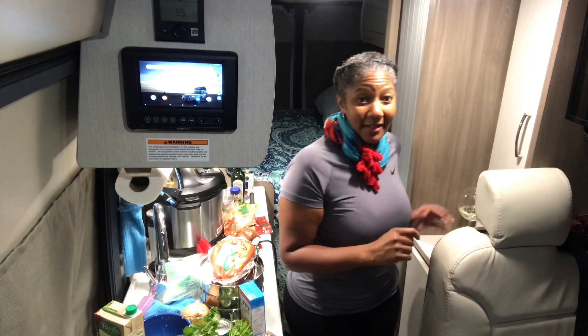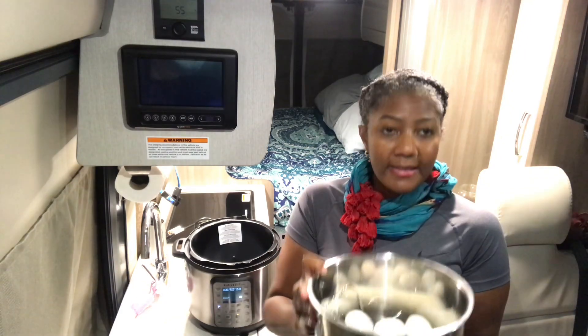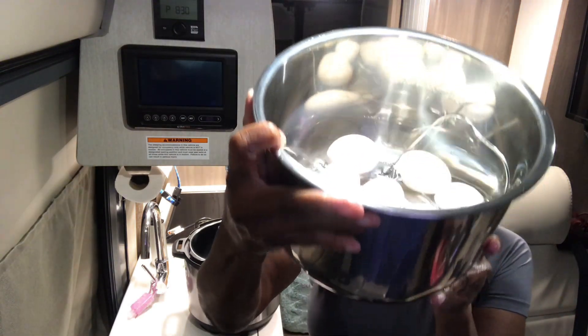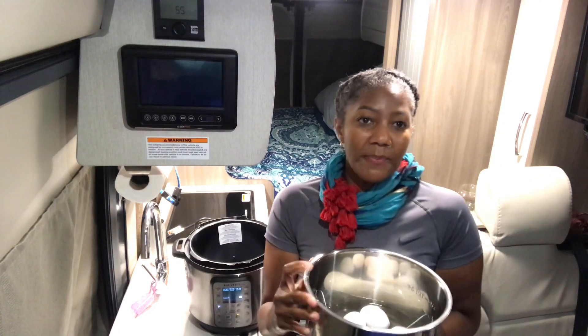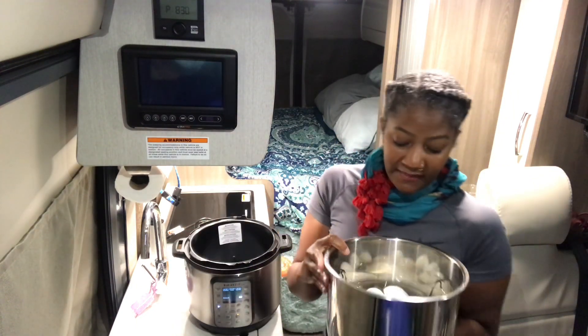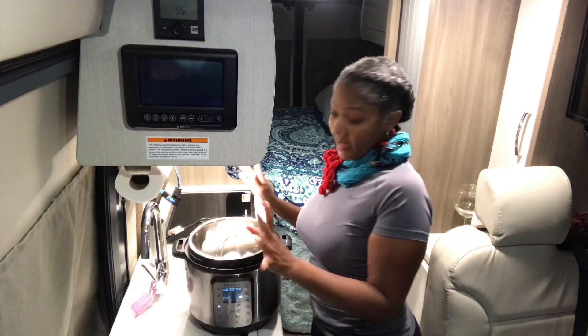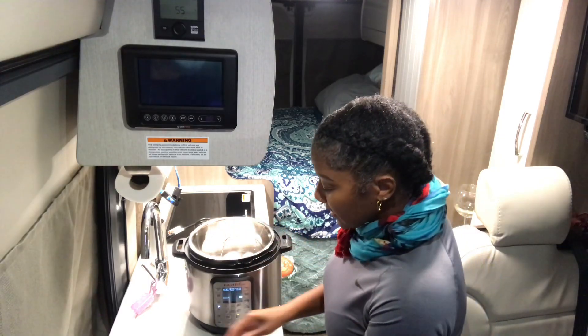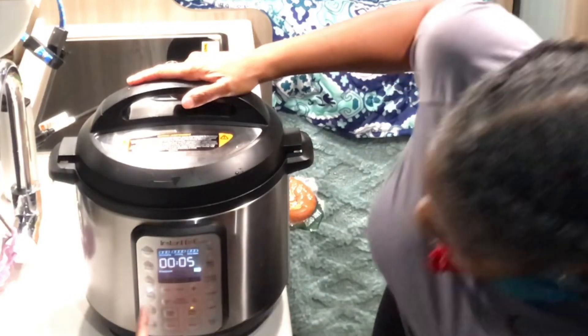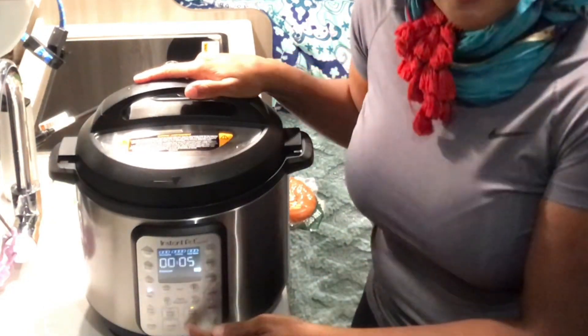Here are the eggs — I have 10 eggs in here. It's supposed to be a cup of water, and I don't have a measuring cup but I think there's a little more than a cup in here, so it's not gonna matter — it's just for the steam. There's a feature on the Instant Pot that says 'egg' and it's already set at five minutes, so I'm gonna hit start.